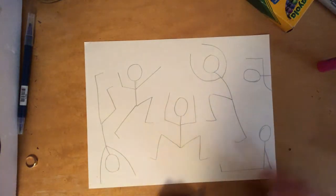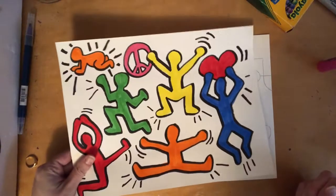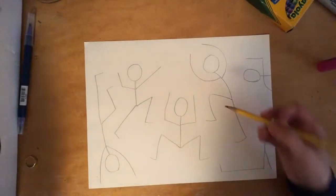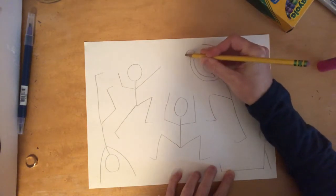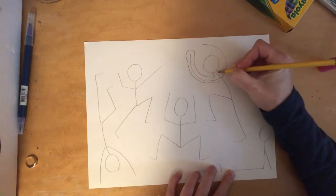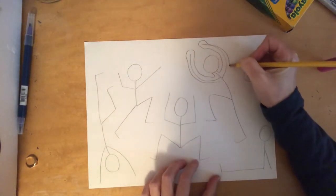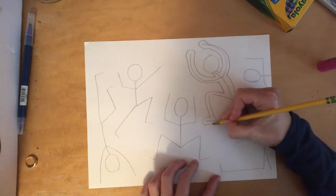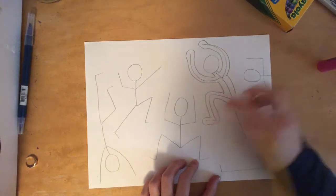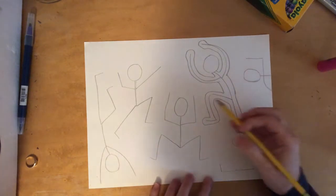Now that I have my figures drawn, I want to turn them from stick figures into figures that I'll actually be able to add color to, so I'm gonna have to bulk them up a little bit. I want you to use your pencil and outline around your figures. If you'd like to add subtle things to make it look like there's a hand, make more of a circular shape around the hand to give the figure a little more definition. Outline around both sides of that stick shape you initially created. Do that for all of your figures.